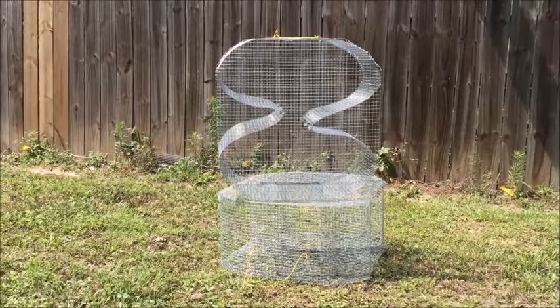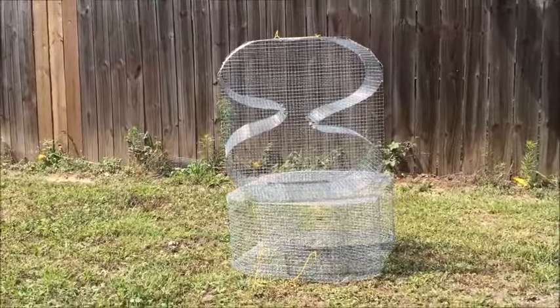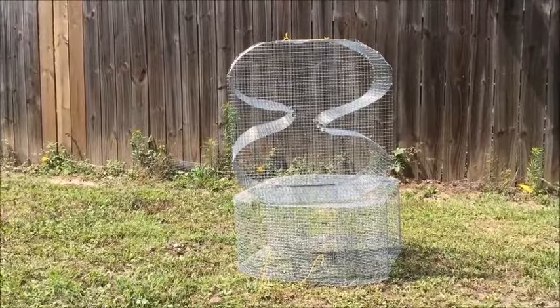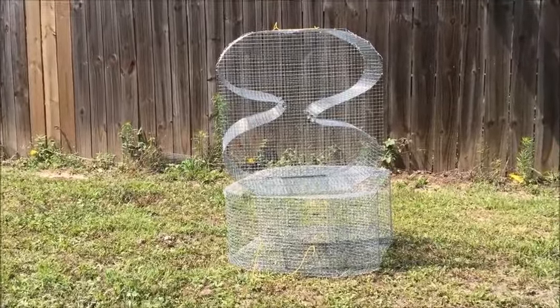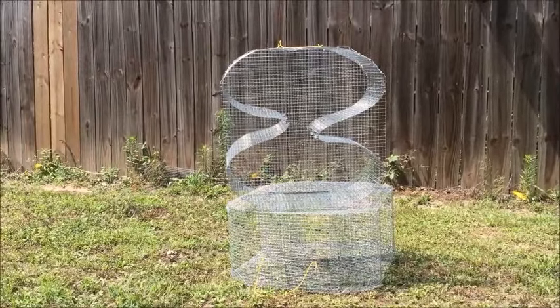I will leave a link as far as using the trap in the description here, so you will be able to see how the trap actually works in action. But I wanted to show you the trap up close and make a new video, just because the other one was kind of outdated and old, and we've actually made a few adjustments to the design I want to share with you guys as well.